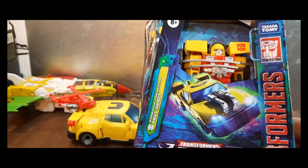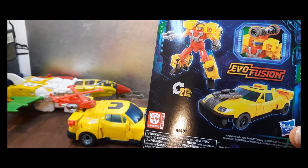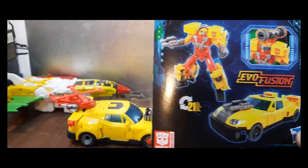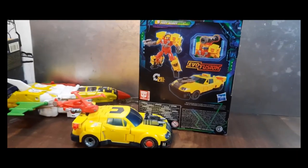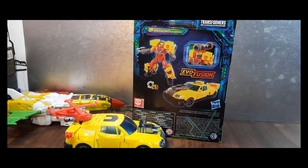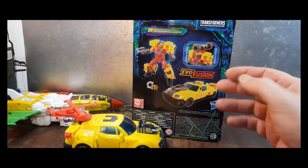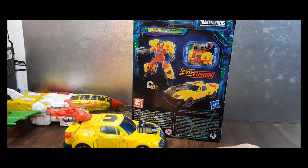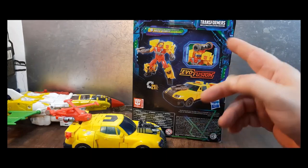The Legacy Hot Shot — Armada Universe Hot Shot — and as you can see I have the original toy right there, which I will be using for comparisons with this guy. Man, I don't know what to say, Raz. Thank you — I was in no way, shape, or form really looking for this one. It says 'Evolution Fusion' on here.